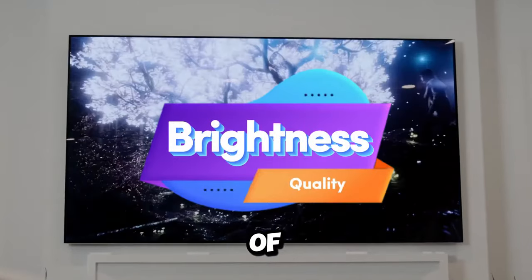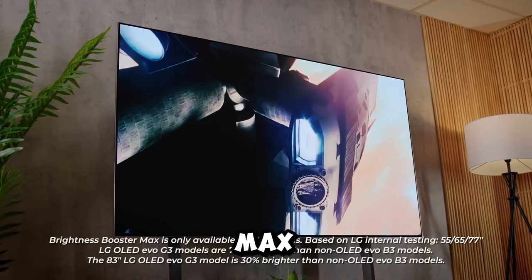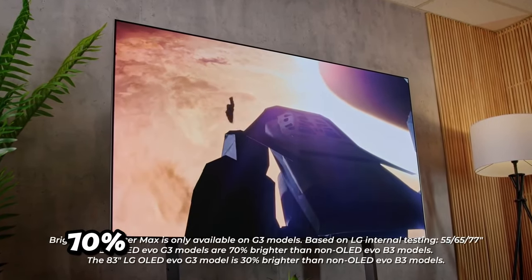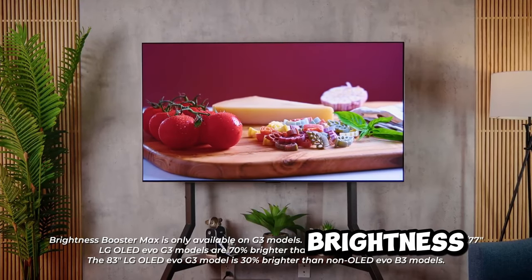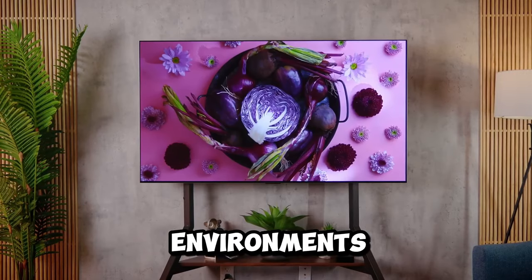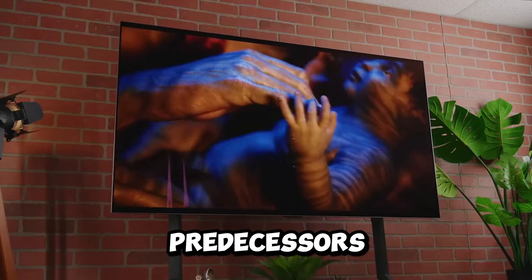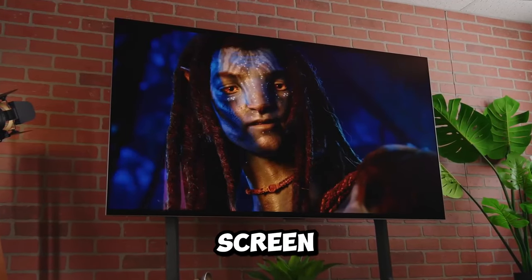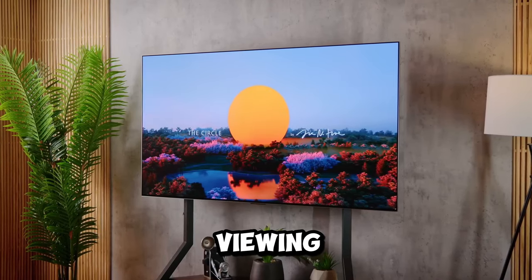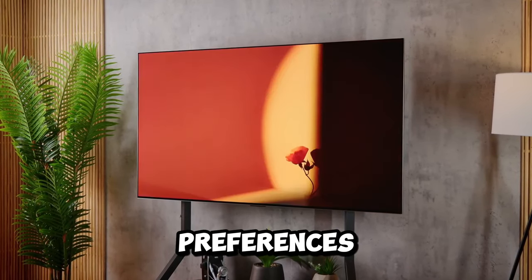One of the standout features of the LG G3 is the Brightness Booster Max. This feature provides a whopping 70% increase in brightness, making it a game changer for those who often find themselves in well-lit environments. With side-by-side comparisons, it's evident that the G3 outshines its predecessors and competitors. This brighter screen not only enhances daytime viewing, but also gives you precise control over brightness levels to cater to your preferences.